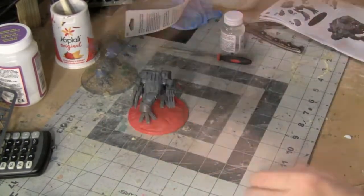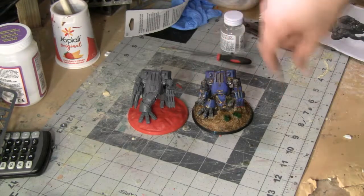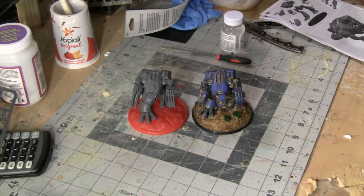Assembly of the Warhound Scout Titan is done. In the next video, we'll go ahead and do a speed paint. This guy over here took about three hours to paint, so I'm going to see if I can match that record. Once again, I'm Jason, the creator of the Tabletop Battlefield, and if you're interested in checking out these 80mm bases, you can find a link to my Etsy store in the description of this video. Thanks for watching, and have a good night.